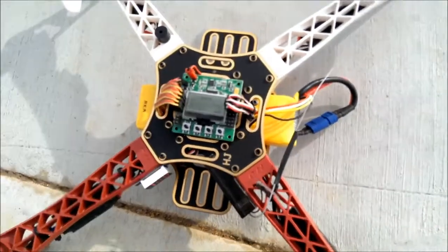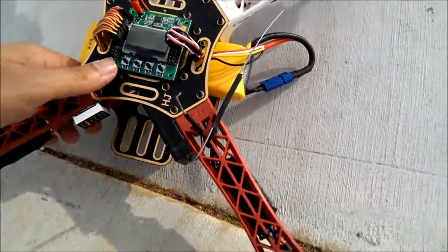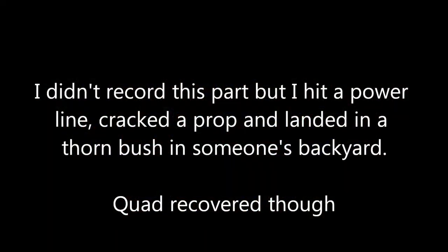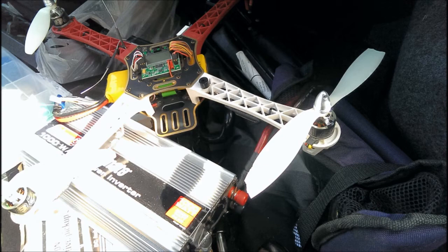So I'll do another test with the other battery and see how that goes. See you next time, bye.